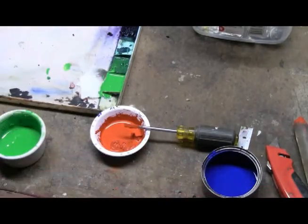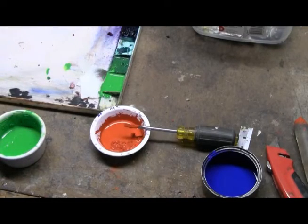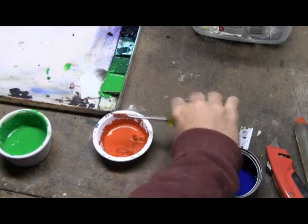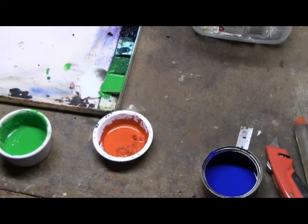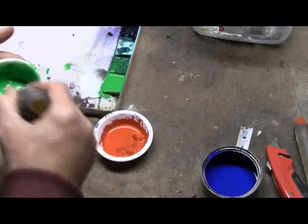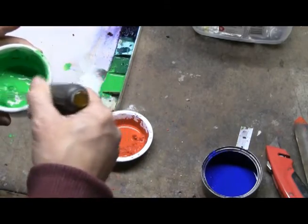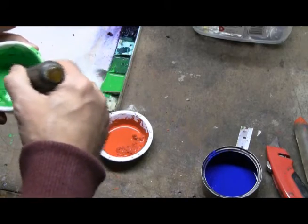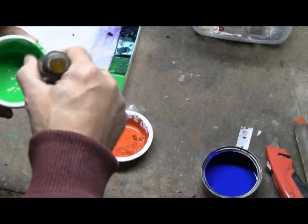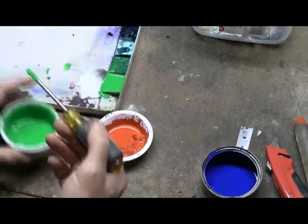Here are examples of paint that I've reconstituted. This is a permanent green light, which I don't normally use, but I had so much dried up that I thought, what the heck, let's check it out. I did the same thing — ground it up — and you can see I'm letting it sit and soak. This was really crumbly not too long ago, and you can see it's getting nice and creamy.